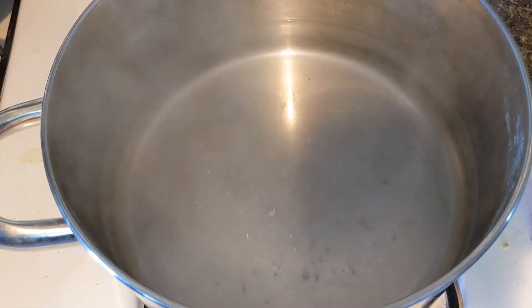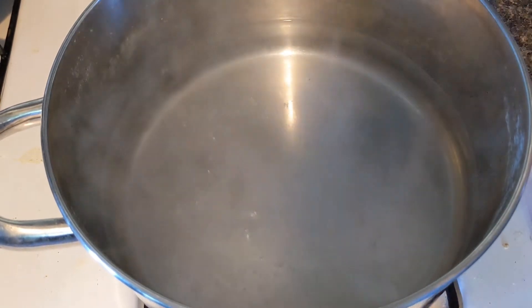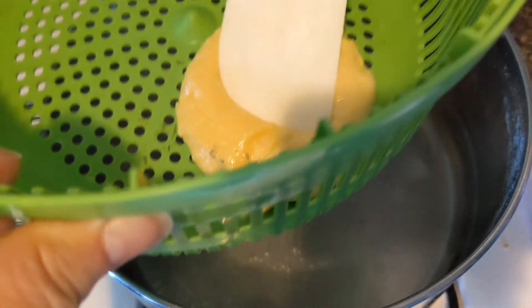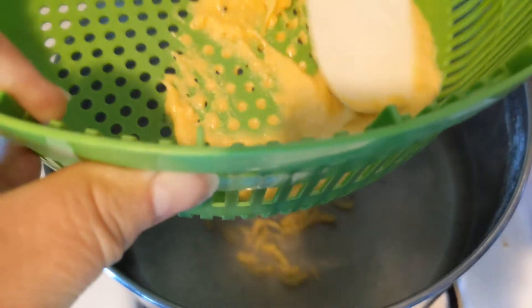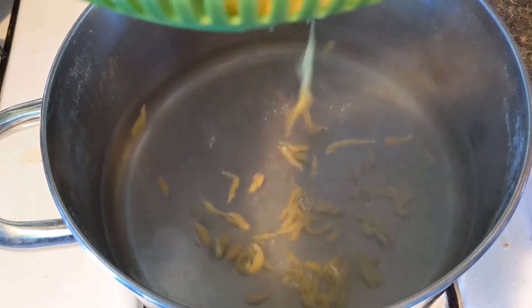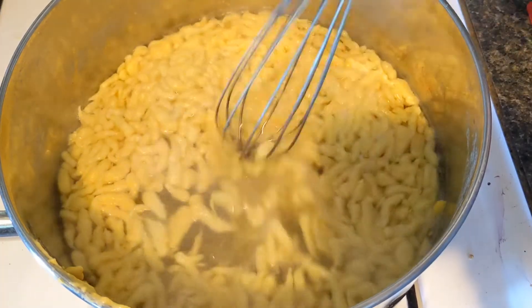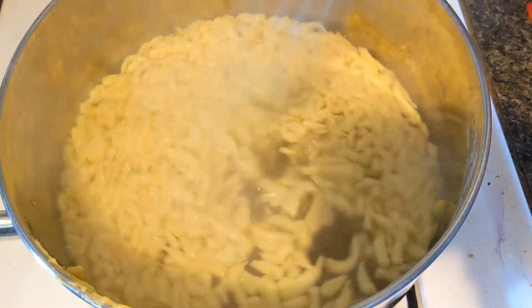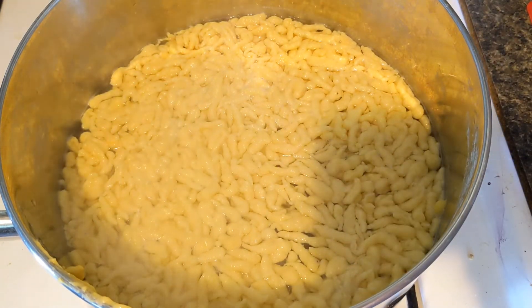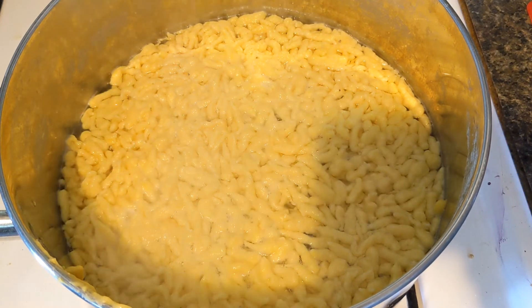I'm going to use my strainer basket — you could also use a flat grater. You put some batter in the basket, your water is boiling, and you use something to push it through. They start dropping into the water — you want nice rapidly boiling water. Let them drop out and cook two to three minutes or until they float. I'm going to make sure nothing's stuck at the bottom. I tested one — they're a little small but they're really tasty. I'm going to fish those out and get our dinner ready.